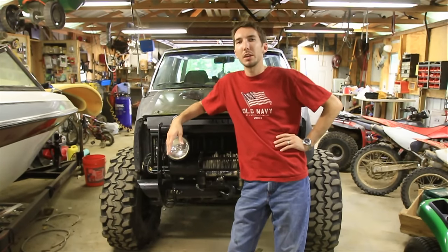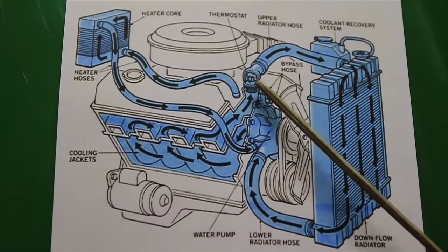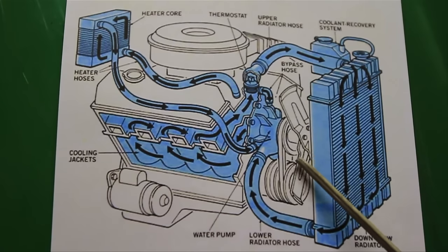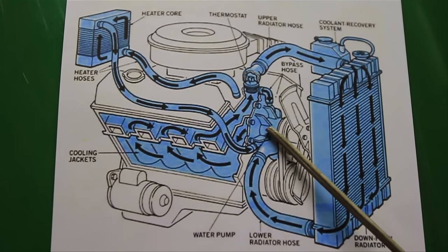First thing you'll need to know is how the engine and cooling system works. Here's a diagram of your engine and cooling system. It all starts at the water pump. The water pump spins and pushes the coolant through the engine, and it all stops at the thermostat. The thermostat stays closed until the water warms up, then it opens up and lets it go through the upper radiator hose into the radiator. It goes all through the radiator and cools off, cooled by your fans. You can have a clutch fan or electric fan, then it goes through your lower radiator hose back to your water pump.